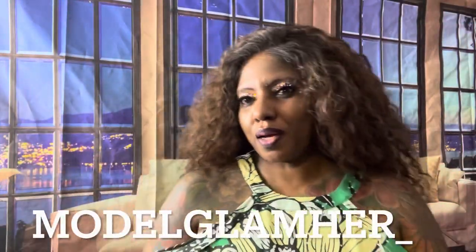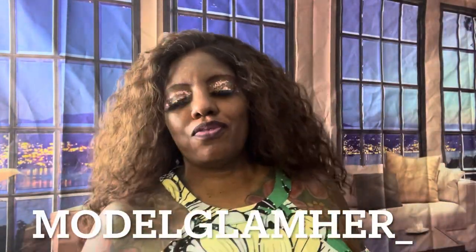Hello everyone, Model Glamour here to give you a quick review of this beautiful Altrey unit. If you're new to my channel, please hit that subscribe button and the notification bell so you'll be notified on my next upload. Merry Christmas, Happy New Year — no telling when I'm uploading this footage, so I want to get all of that in. Hope you had a merry Christmas and happy New Year and that you are safe and well.